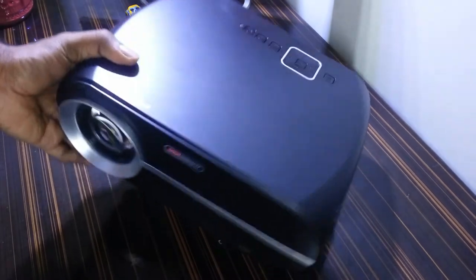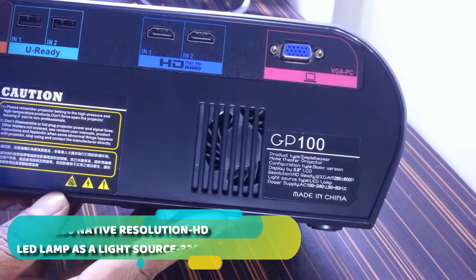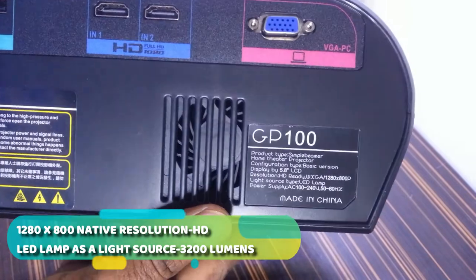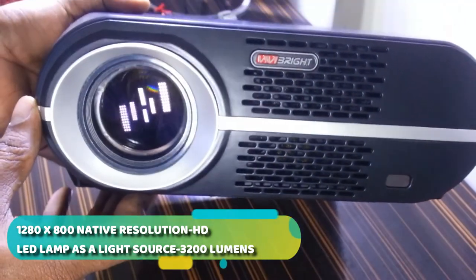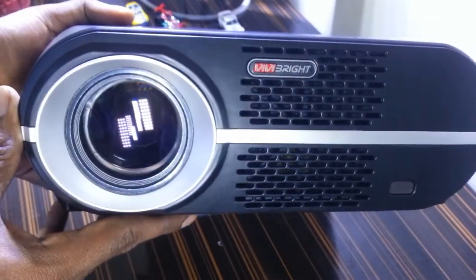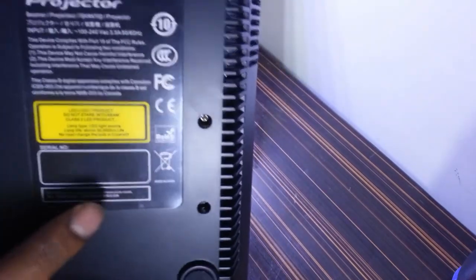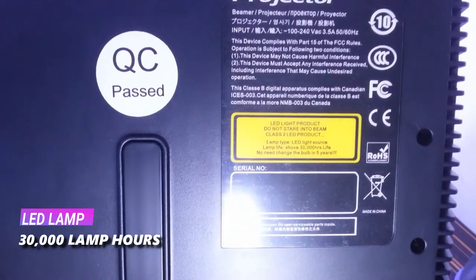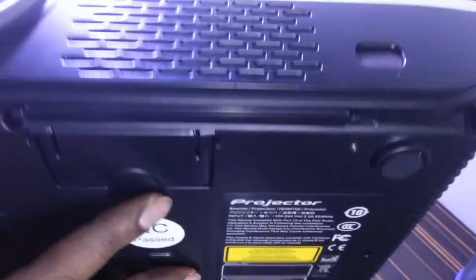Looking at the information label on the back, it clearly states this is a 1280x800 pixel HD projector. It uses an LED lamp as a light source and has a brightness of 3200 lumens, which is pretty bright in the dark and viewable even in a room with some light. The label on the underside states the LED lamp has a life of 30,000 hours — meaning no need to change the bulb for five years. That's a really great feature.